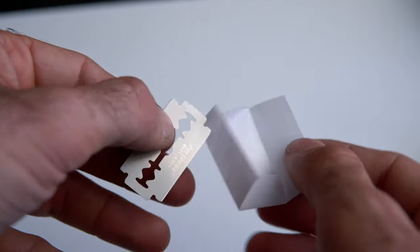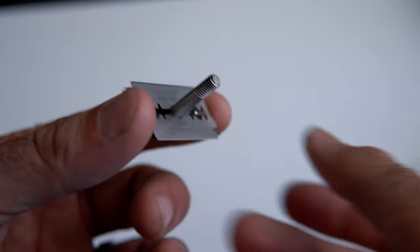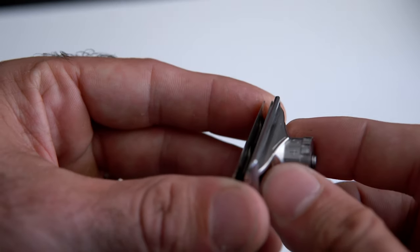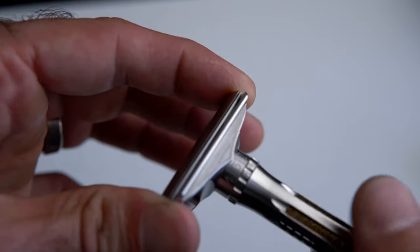When you start shaving with the Osprey, start with a blade that you know and love. Every Osprey ships with five Persona Lab Blue blades — we love those blades, but if you've never used them, choose a blade you're already familiar with. You want to reduce the variables so you know whether technique is the issue and not the blade choice. Don't start with a brand new blade you've never tried before. Shaving with the Osprey is just like shaving with any other three-piece razor.